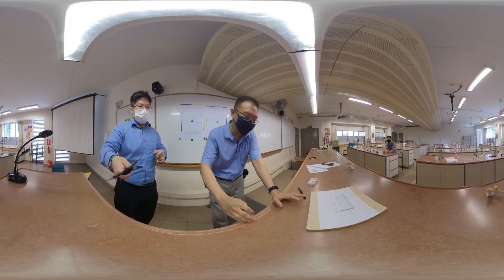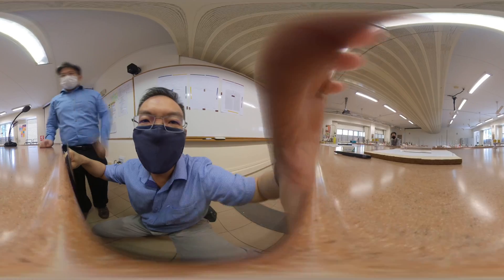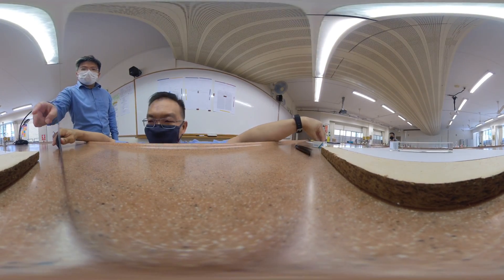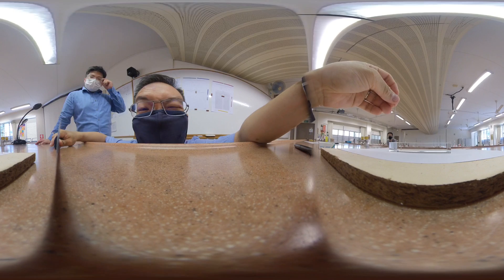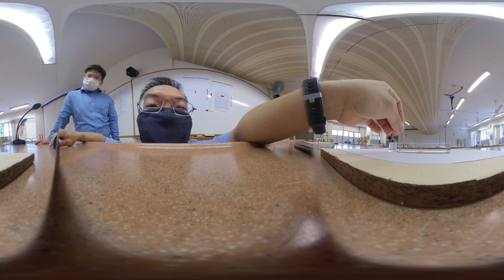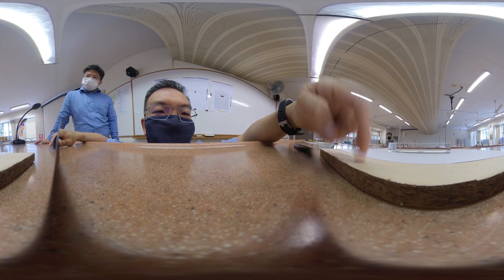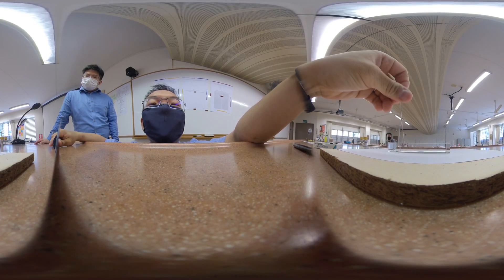Now we're going to do the second part, the important thing, which is to come down to eye level again and look through the glass block. We will try and put the two pins in line as seen inside the glass block. Again, the first pin — put it near to the glass block but not touching. Please be careful not to shift the glass block when you're doing this. Do not press too hard. At the bottom is a soft board which allows you to poke through the paper and let the pins stand without pressing too hard.